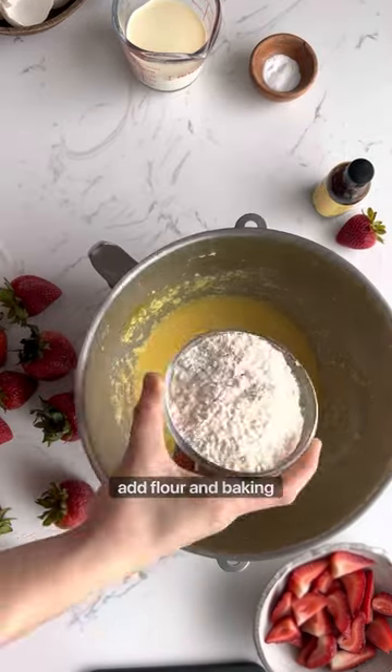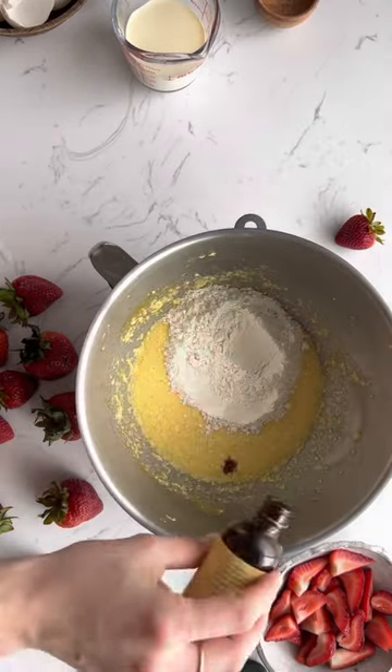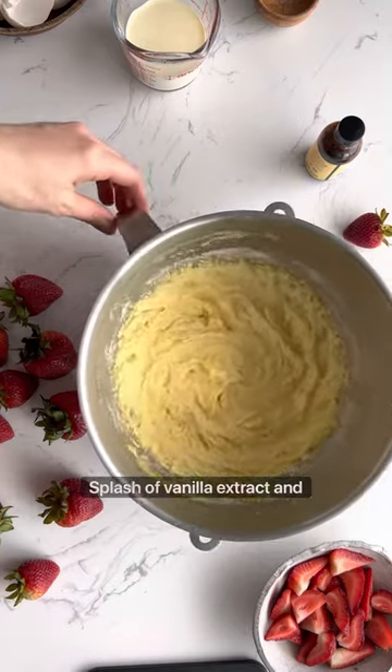Now add flour and baking soda. Mix with a spoon. Splash vanilla extract and whisk everything up.